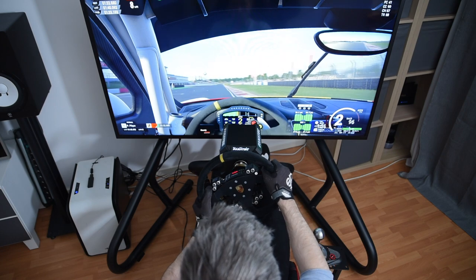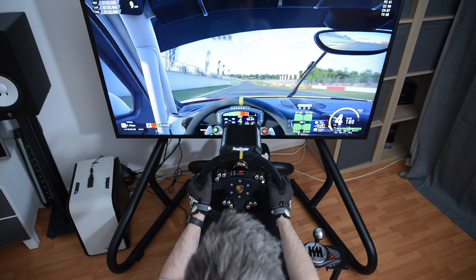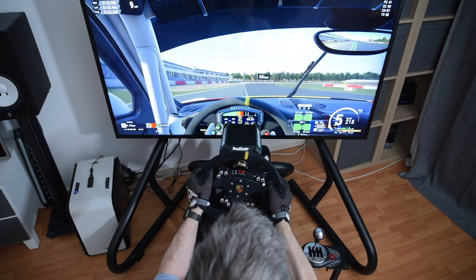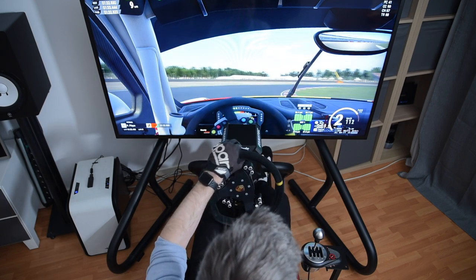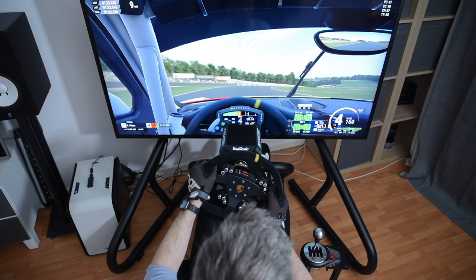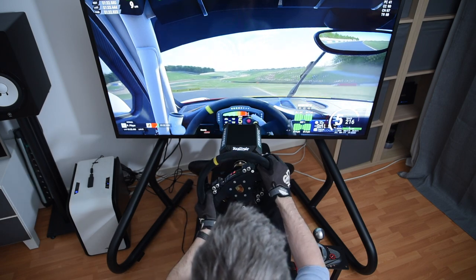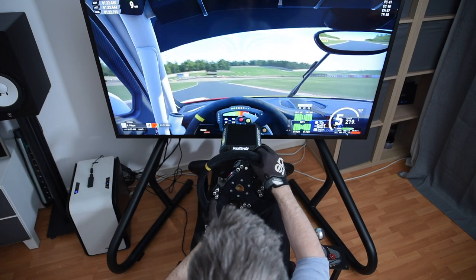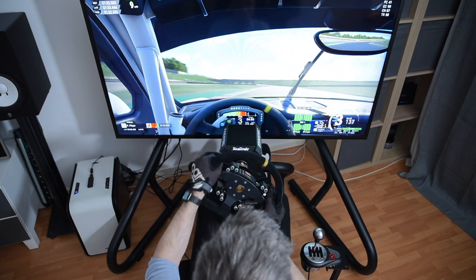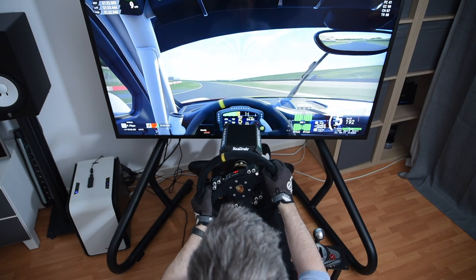One additional note at the end: Brexit is still causing issues at the EU borders at the time of making this review, and GT Omega is currently not shipping to the EU for that reason. If you're from the EU and watching this review sometime after Q2 2021, it may be worth checking out gtomega.eu to see if things have gone back to normal. And if you've made it this far into the video, I'm going to assume you enjoyed it, so don't forget to hit like, subscribe and ring the bell. Thank you for spending this time with me — be safe, and I'll see you in the next one.